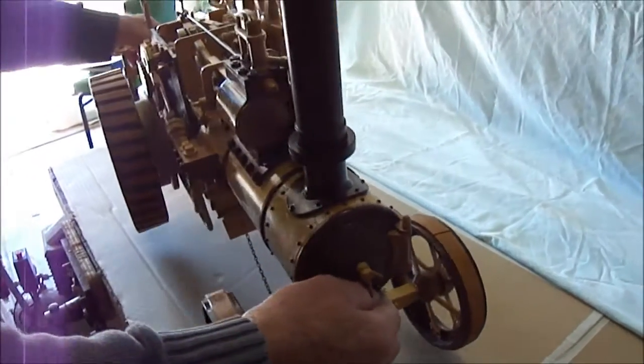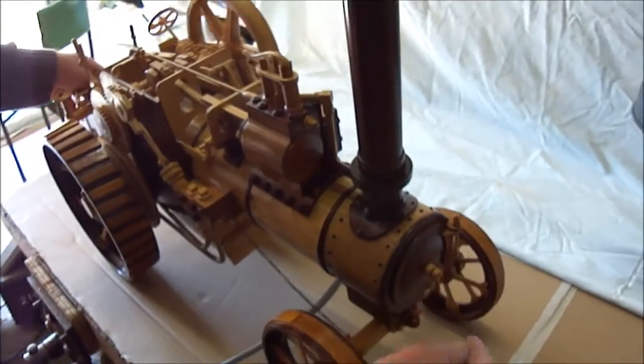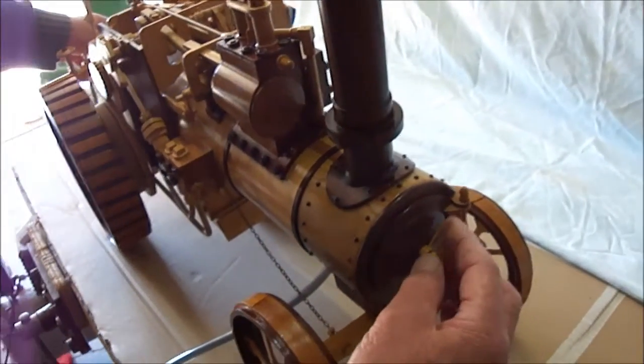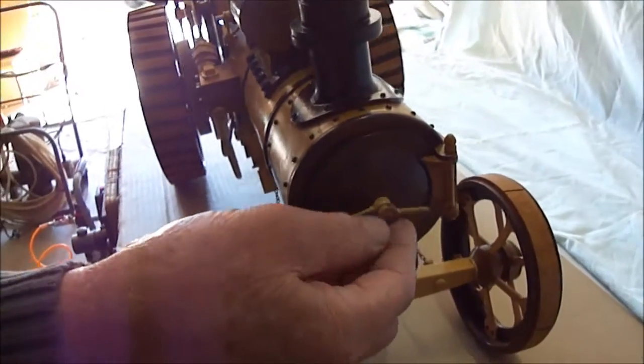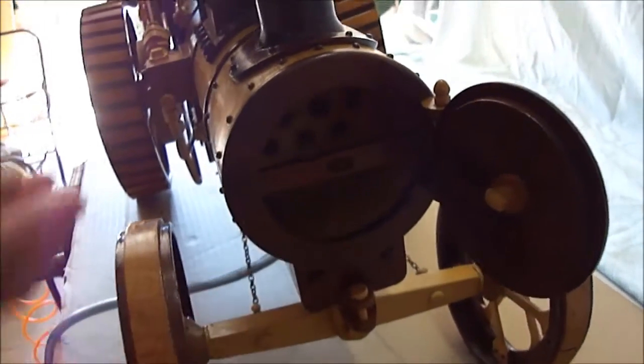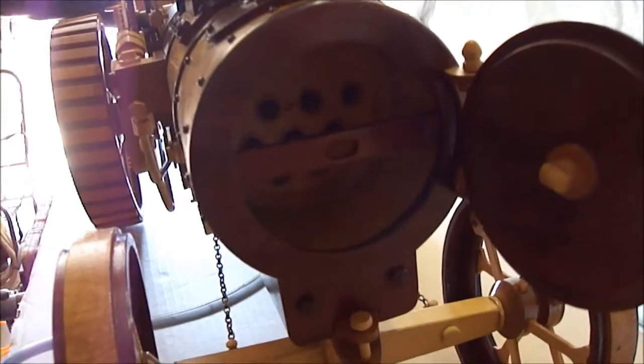It does work alright, but the trouble is it's fairly heavy. If you open it up you can see the boiler tubes that are inside of it. And we'll just close him back up.